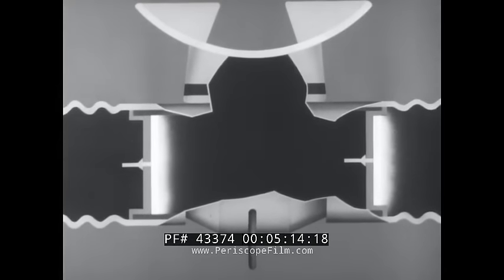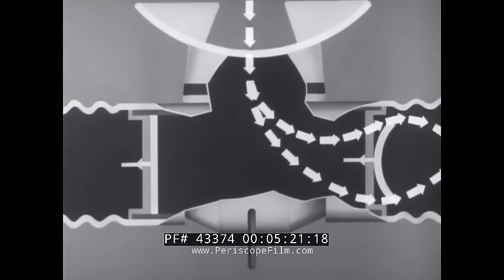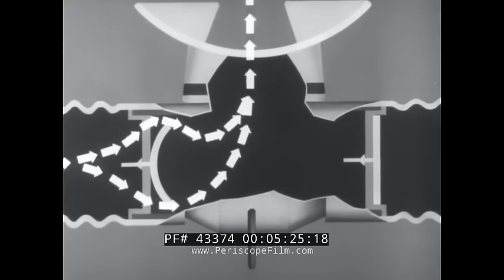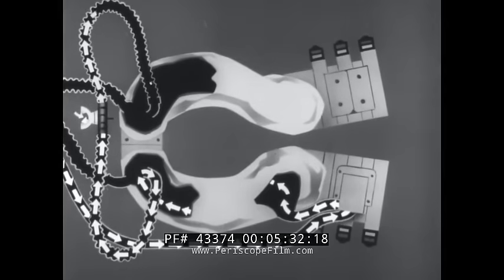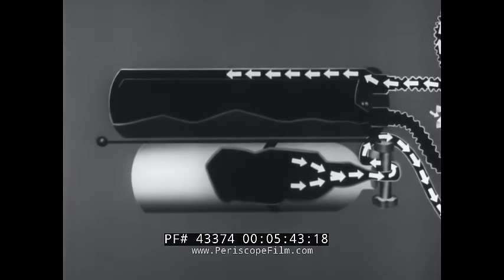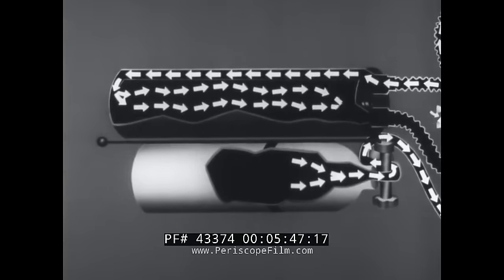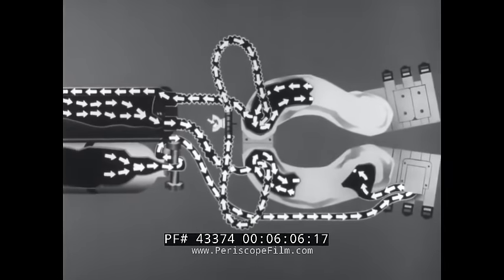The mouthpiece contains two check valves. They ensure a positive directional flow as you inhale and exhale. The gas you exhale contains some carbon dioxide. This gas flows through the exhalation hose into the exhalation breathing bag. From here, it passes into the canister, traveling between the inner and the outer shells, and through the carbon dioxide absorbent for the removal of the carbon dioxide. The gas leaves the canister as pure oxygen and returns to the inhalation breathing bag for re-breathing, mixing with the supply of oxygen coming from the waste valve.